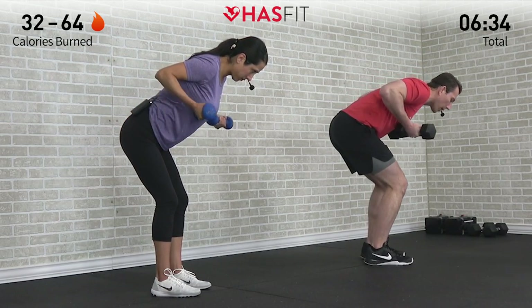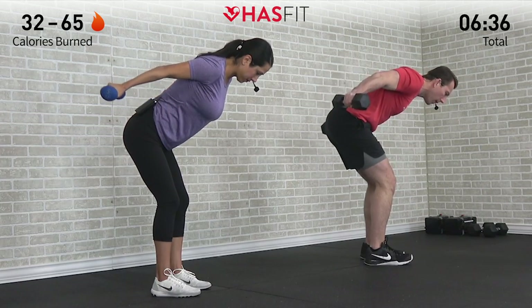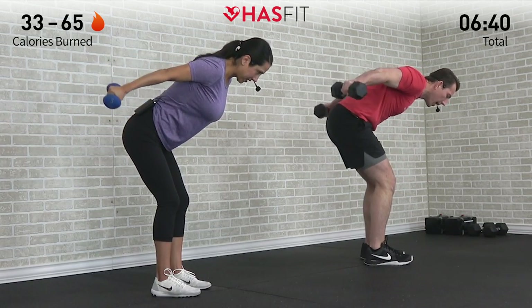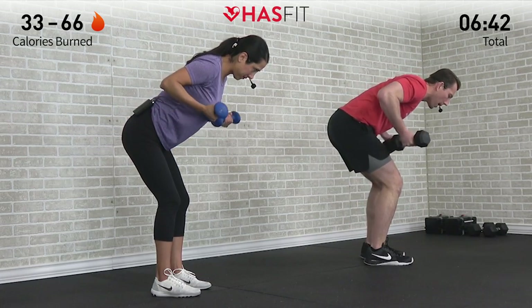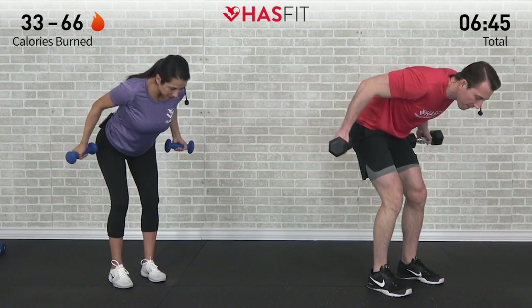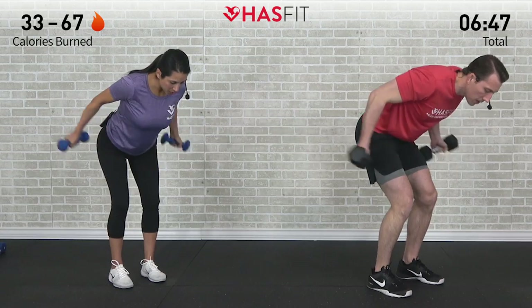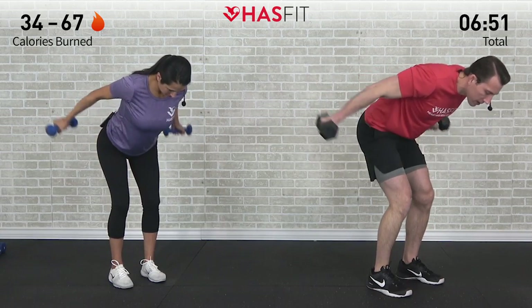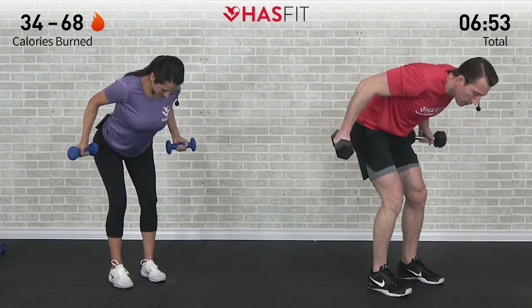Don't allow the rest of the arm to take over — not swinging to get it up there, not allowing the dumbbells to flop back down. It's a tough one. If you feel the need to swing, you have too heavy of a weight. Don't be afraid to decrease the weight if you need to.